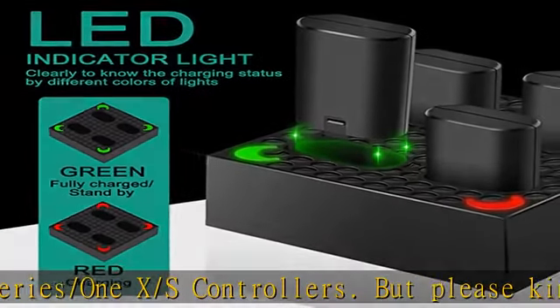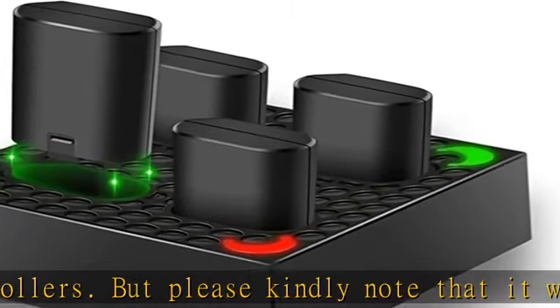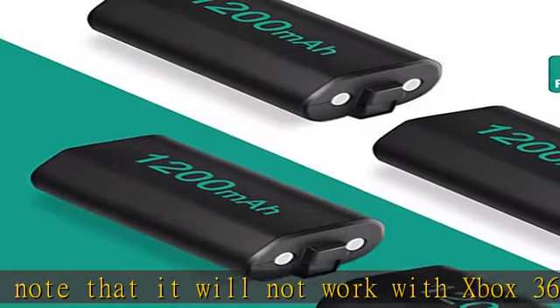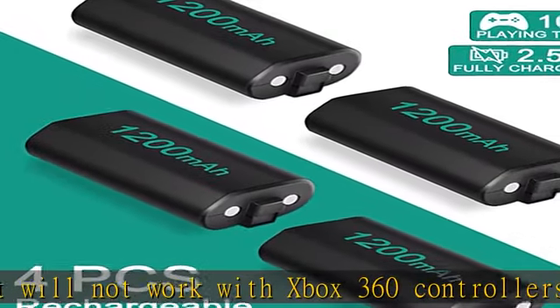The LED indicator turns red when charging and turns green when fully charged. This Xbox controller battery pack can be recharged for about 1200 times, which is eco-friendly and helps you save money.